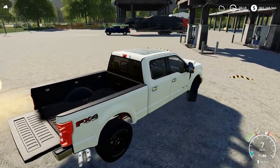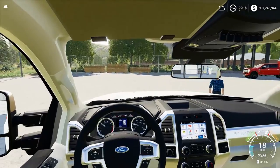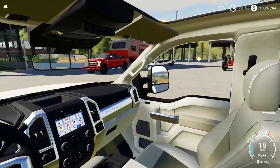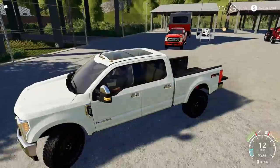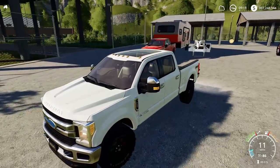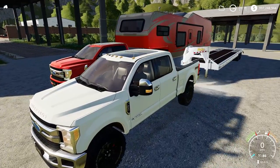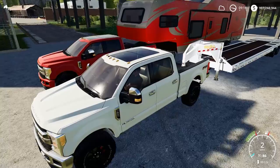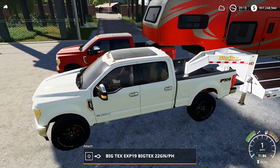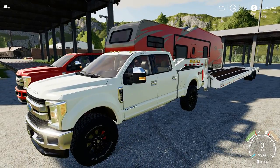Did you know Ford is making a Super Duty Tremor? They call it Tremor - it's like a Raptor basically for an F-250, it's insane. It's got a little two inch or one inch lift different on the rear and front, and they got like 33 or 35 inch tires on it. It looks sweet.